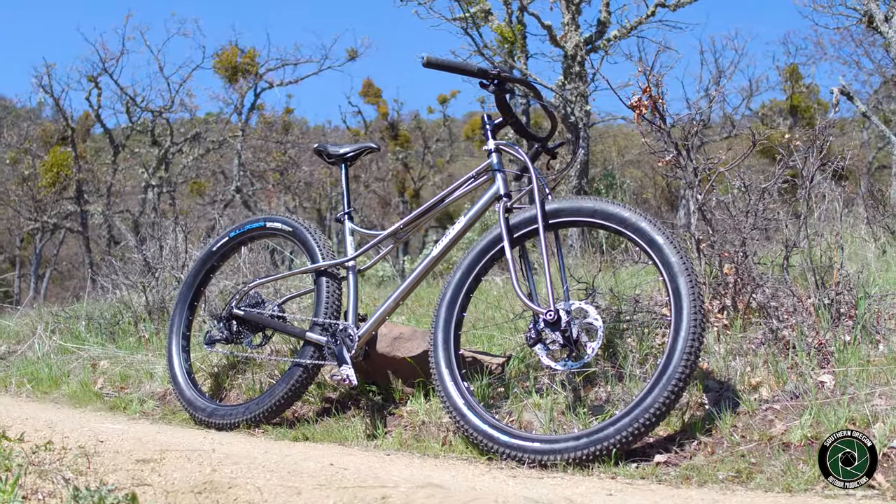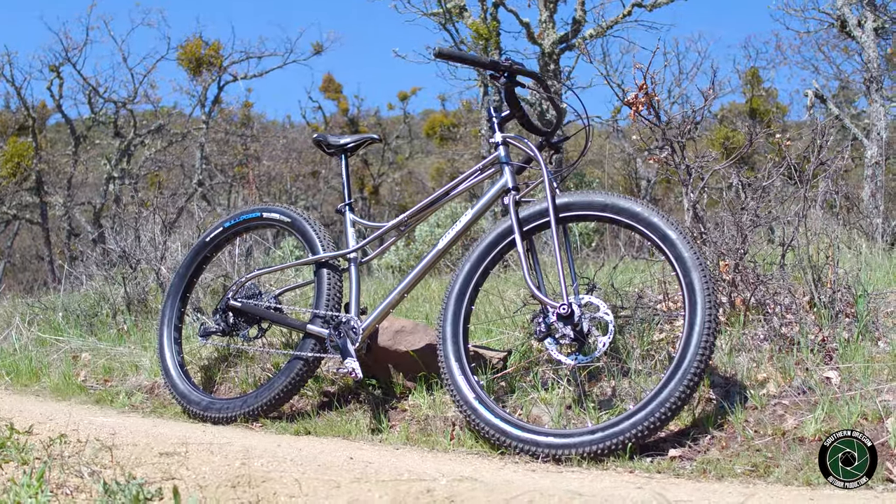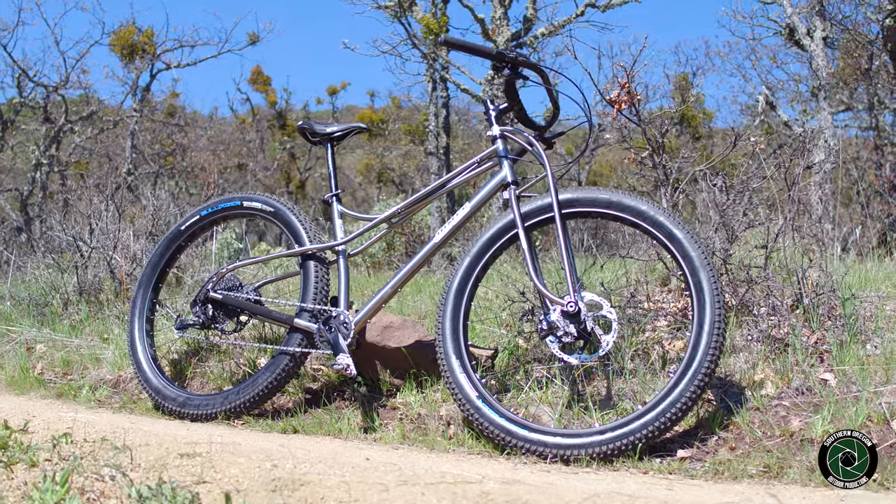This build features a Jones Plus long wheelbase titanium space frame, size medium, and matching titanium truss fork.